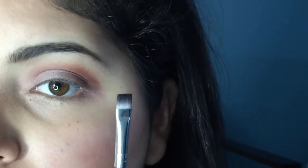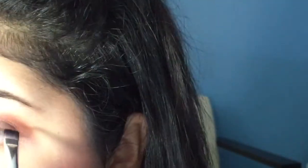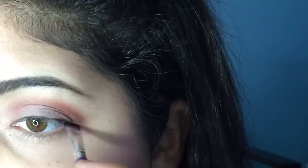Taking a flat little square brush — or you could also use a little angled brush — I'm tightlining the eyes with a regular black eyeshadow. And that's just to prep us for our lashes.